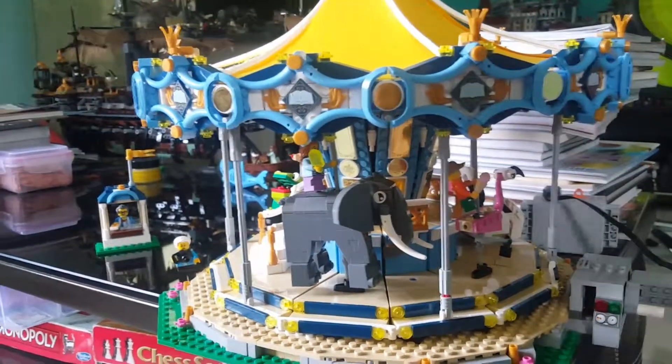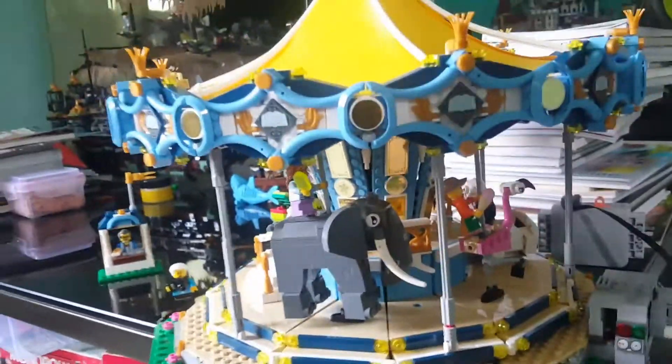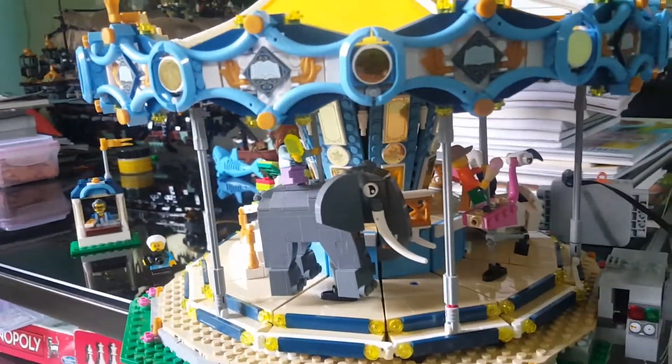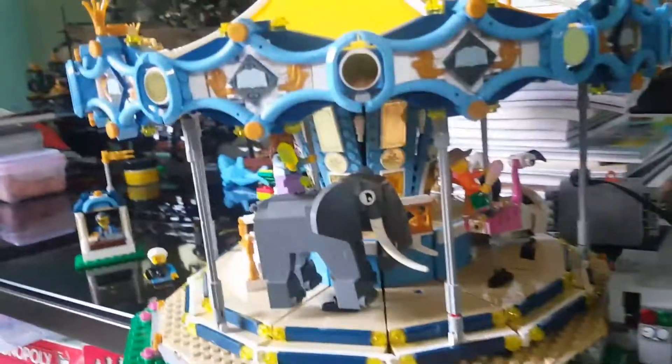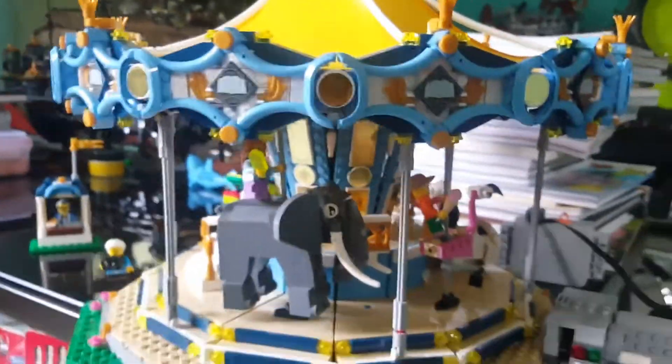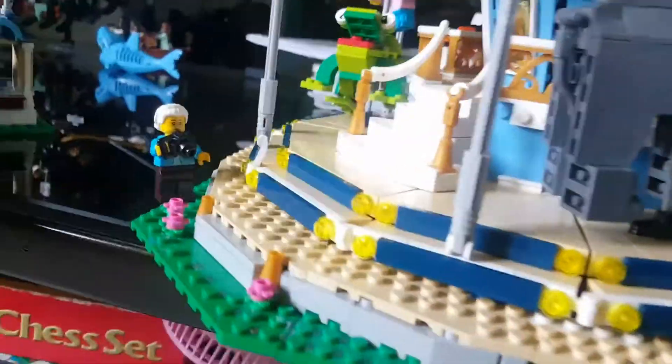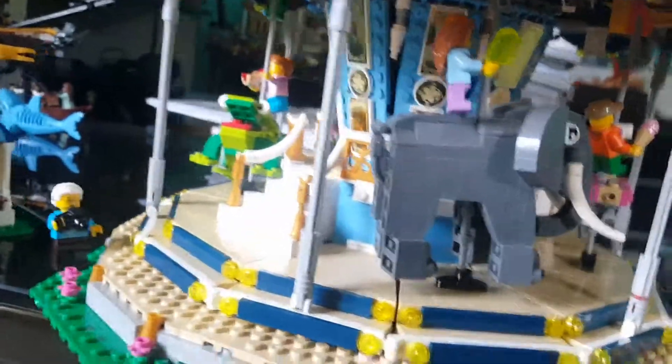Today I'm going to show you this Lego or Lepin roller coaster set. I don't know why it's called that, but okay. We have elephants, we have a frog, we have a goose here, and we have a tiger over on that side. It's a really nice set. We also have a ticket booth sale here. It's a really nice set.